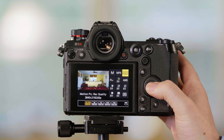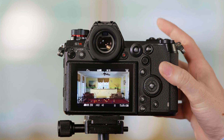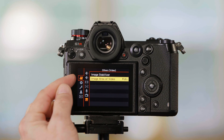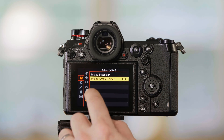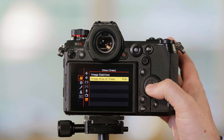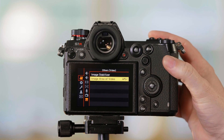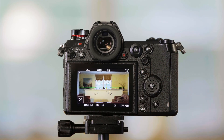If you'd like to take your 4K footage and have it in an APS-C crop, go into the camera's menu. We want to be in the movie camera tab, then the bottom option which is 'Others Video.' From here, go to Image Area and change it from Full to APS-C. And now we have an APS-C crop.